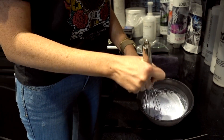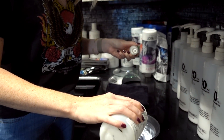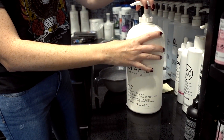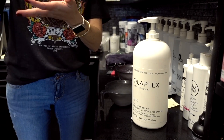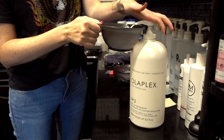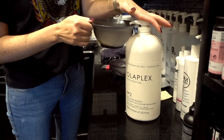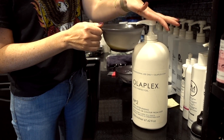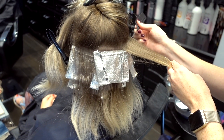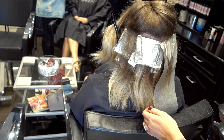So we're mixing — what is this? This is your lightener for your baby lights. I'm taking super, super fine sections of hair to lighten, which will create a baby light so it stays really soft and really blended.